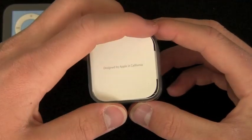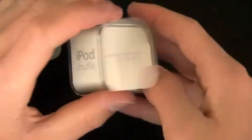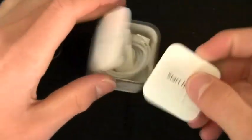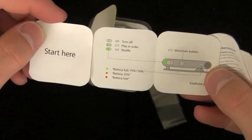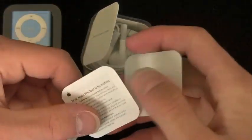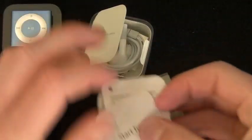I'll open the included materials first — 'Designed by Apple in California,' 'Start here.' It's a bit tricky to get out, to be honest. Just a little manual, a quick start guide, a little important product information, and one Apple sticker, of course — customary.